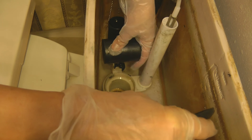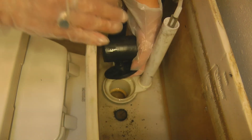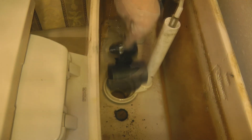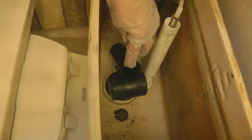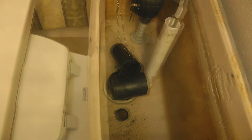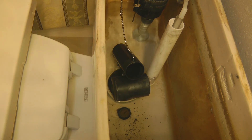This one just snaps right on, so it's simple to exchange it for a new one. Make sure it's on there securely — flap it up and down a few times to make sure it's seated properly. Then turn your water back on and flush.